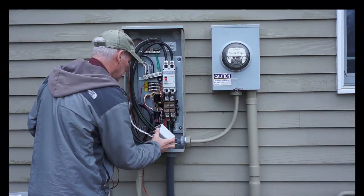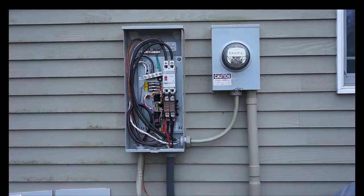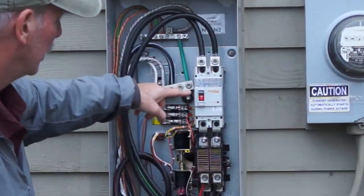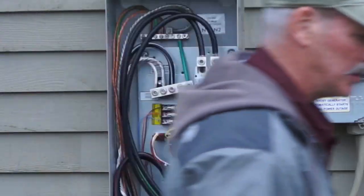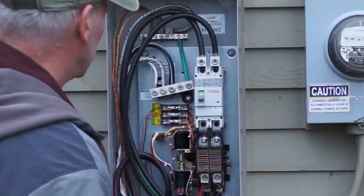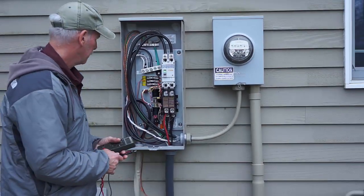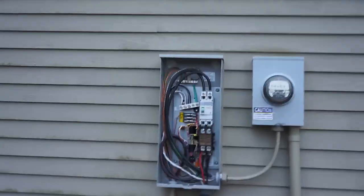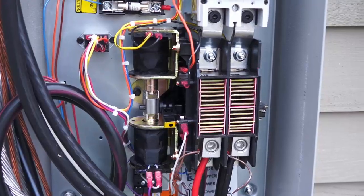What I'll do is simulate a power outage by disconnecting the main utility. We just lost power to the house. The Generac will take just a moment to sense that. We're going to fire up. The transfer switch is right here, and you just heard it — it transferred power.